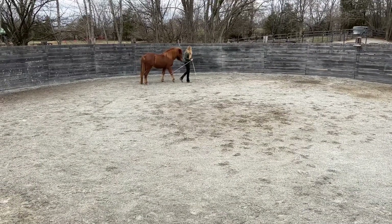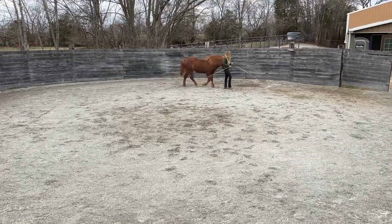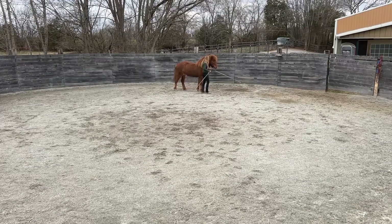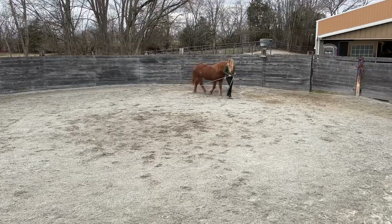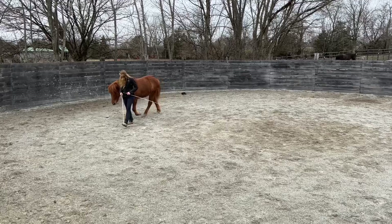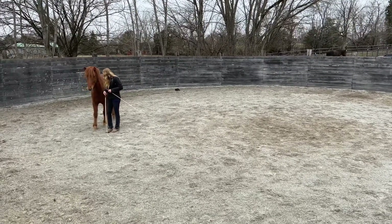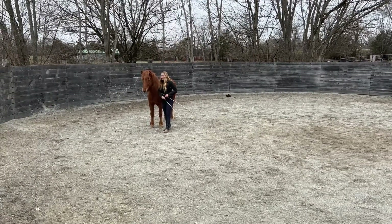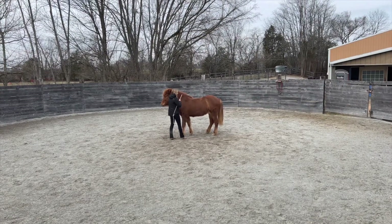Generally these are all things we start with a halter and lead rope on, and it was cool that she stayed with me. In this process she's becoming so tuned into energy and releasing away from energy in a variety of ways that she's actually picking up on concepts even more quickly than a lot of horses normally would in training, because that energy conversation is how everything is being developed. That's been a really neat thing to experience as a trainer and definitely food for thought.